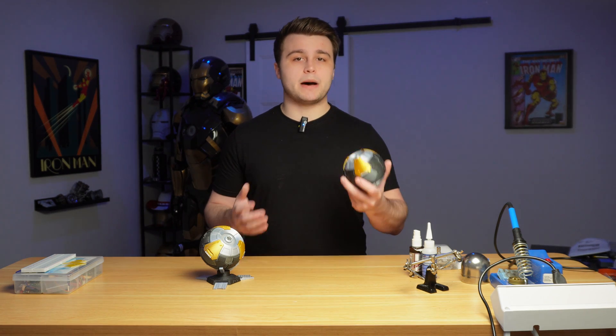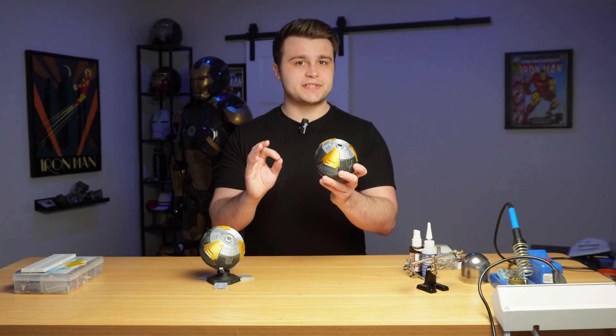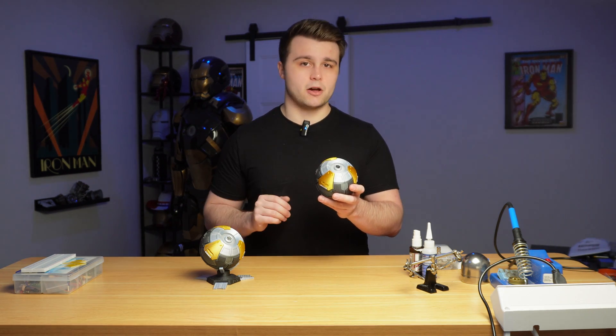If you follow the documentation by MakerLab, 3D printing this is going to be an absolute breeze. Most parts require minimal supports, and every single color you see is its own part, meaning there's no painting required. You can 3D print all the parts without needing a multi-material unit to print in multicolor.